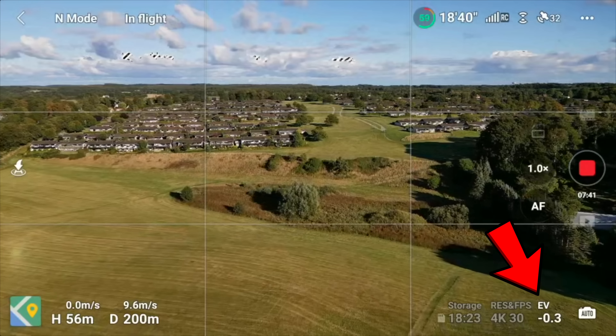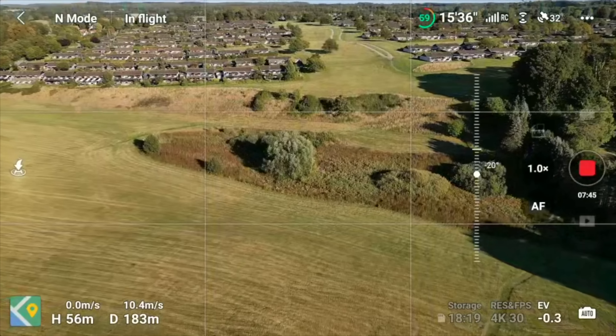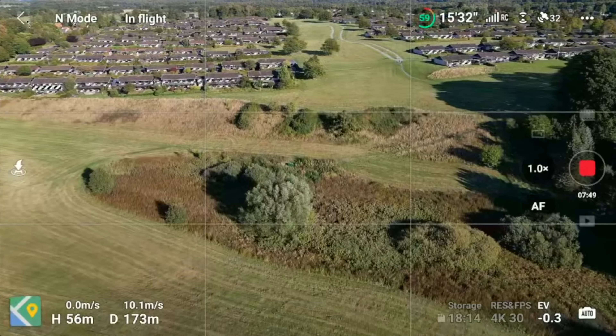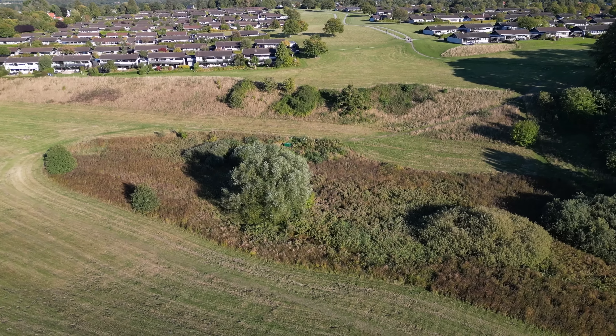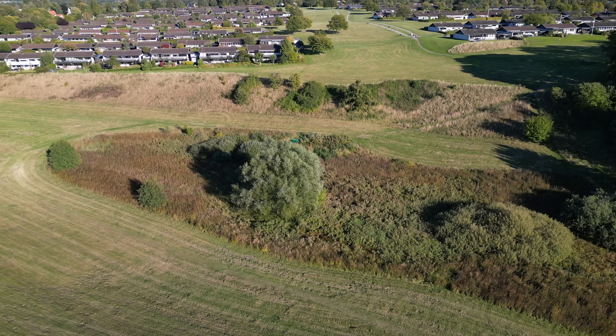You can see the footage is underexposed by 0.3 stop. And for those of you that can't remember what these stops are, basically one stop is equal to either halving or doubling the amount of light. So you have to do that to protect the highlights in your footage.